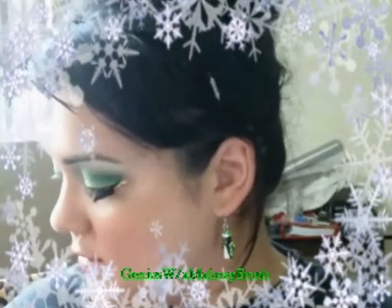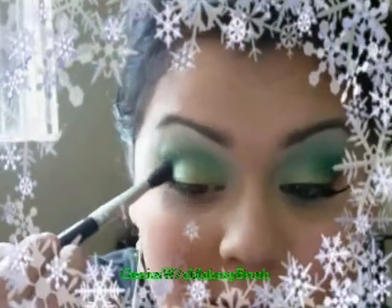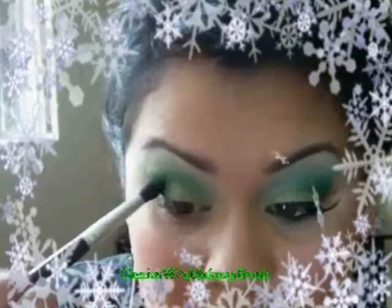With my MAC 224 brush I went into my 88 palette and got a darker green — the green above the darkest green at the bottom of the row — and stuck it right there in the corner. This one is matte and the other two colors are shimmer, so adding it gives the look dimension. I'm going to bring this green up a little bit more, just like so.